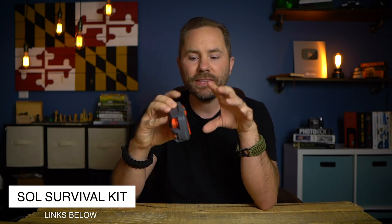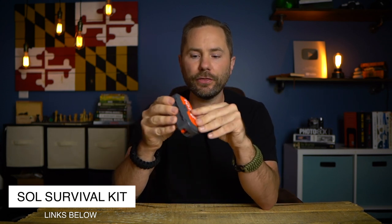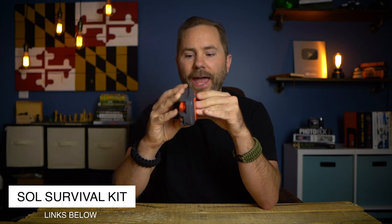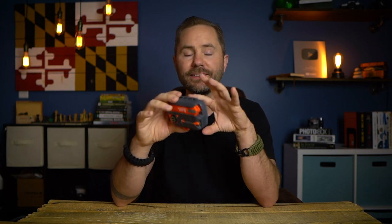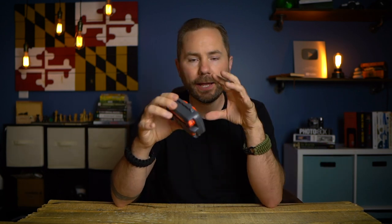For a survival kit of this price and size, I'm actually pretty impressed with everything they're able to cram in. A lot of survival kits in this price range are just a tin with a bunch of cheap junk crammed in. But with this, they actually put a lot of thought into it to get as much functionality as they can out of each individual item. There are a lot of little bells and whistles, and this is not just a cheap, thrown-together survival kit.